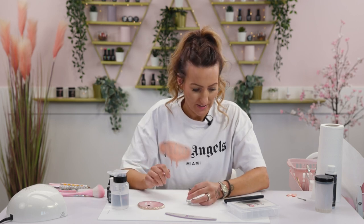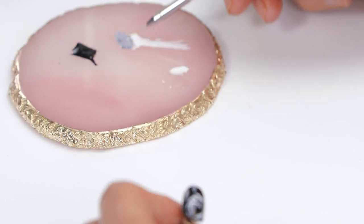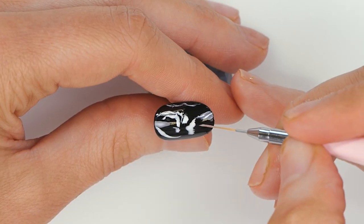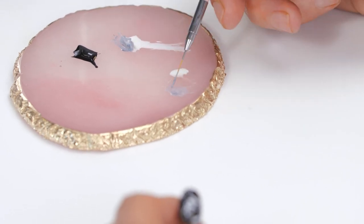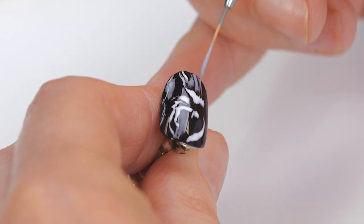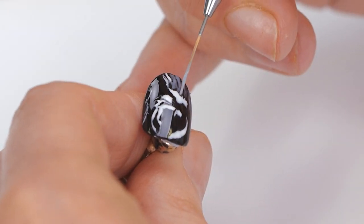Once you've got all the prominent white bits in, mix together a bit of black with a bit of top coat to water it down. Then we're going to do some lines with that to indicate the more faint parts of the body. As you're doing the lines it'll leave little gaps in between and make it look a bit more realistic. Really light strokes.